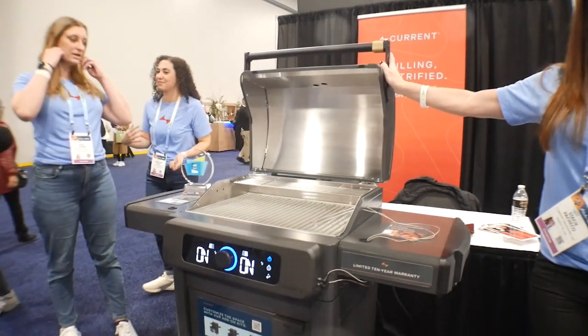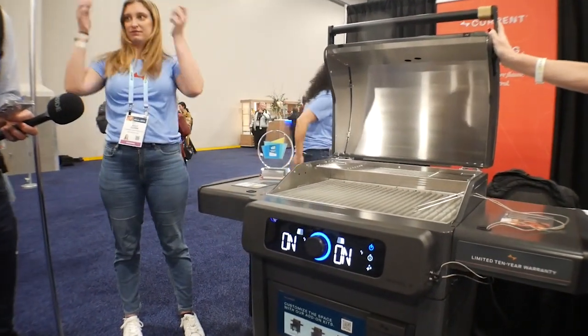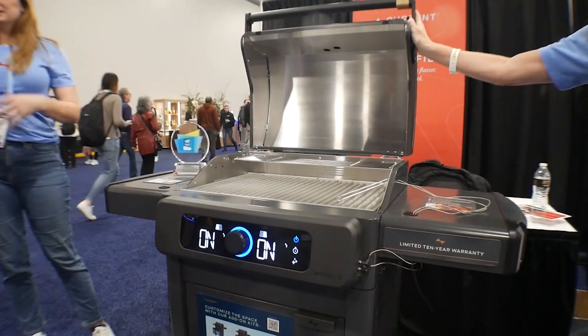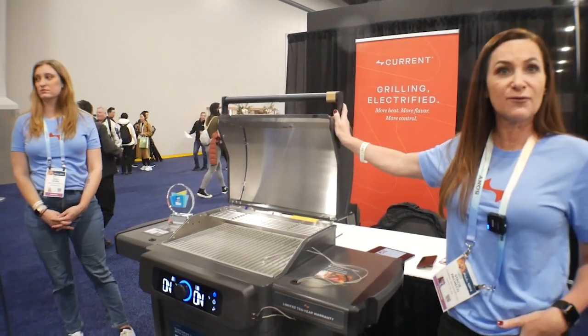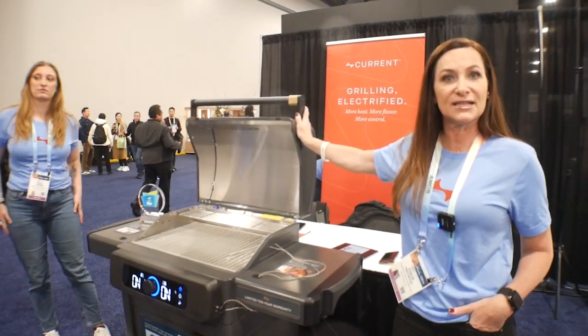You can get great grill results. You can also utilize some trays that we've enclosed to do some steaming and bring some wood smoke flavor in as well, so you've got some versatility to it.